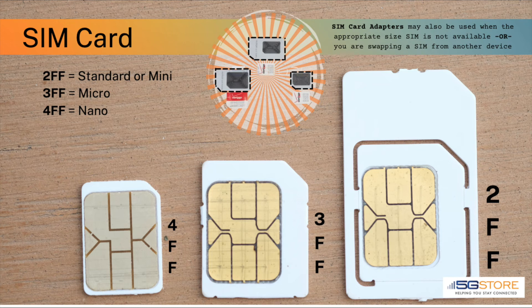The SIM card they provide should be the correct size for your modem, but this is also something you'll want to be clear on before you insert it. Currently, there are three sizes that modems use. Most require the 2FF size, which is also sometimes referred to as a standard or mini SIM — this is the largest of the three. Next is the 3FF, also called micro, and the smallest is known as a 4FF, or nano size.